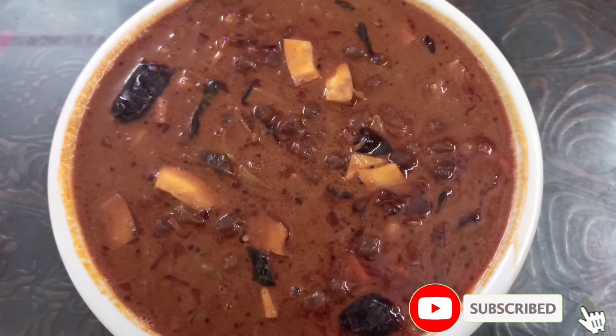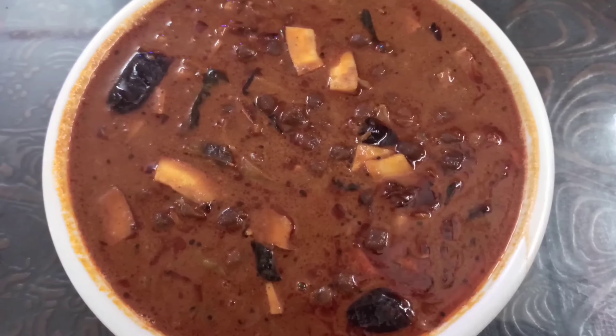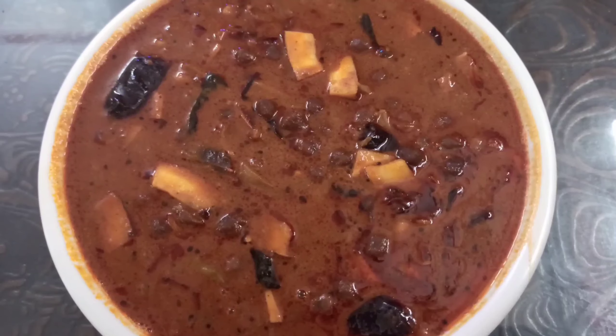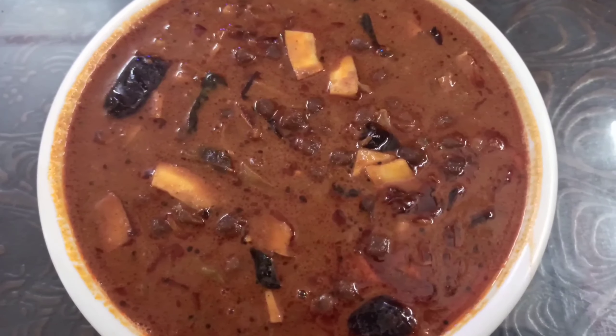Hello friends, I am going to show you a tasty art recipe. I am going to cook all of them.